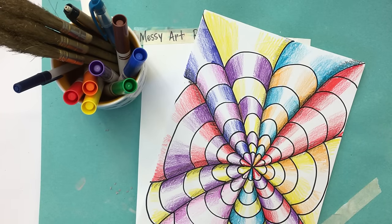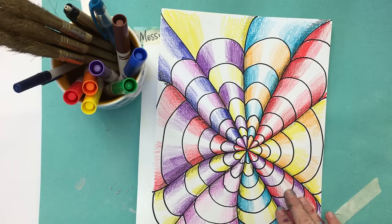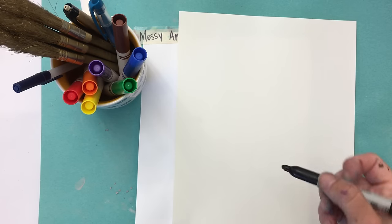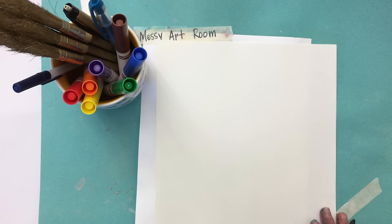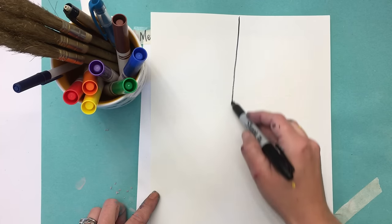Today I'm going to show you how to do an op art piece. Op art is optical art and it's meant to trick your eye — to make something that's 2D look 3D. This is what we're going to be creating today. All you're gonna need is a piece of paper and a sharpie, and because your lines don't need to be perfectly straight, you don't even need a ruler. You're gonna start by making a big plus sign on your paper.